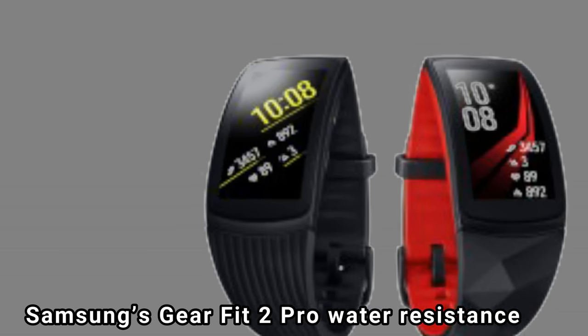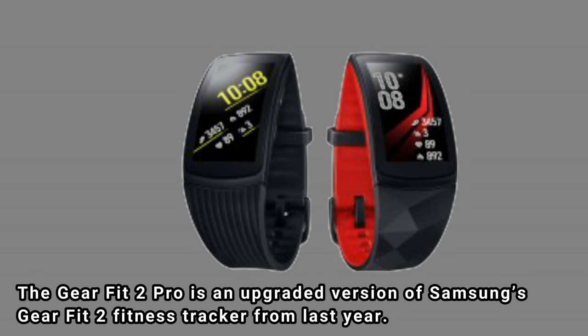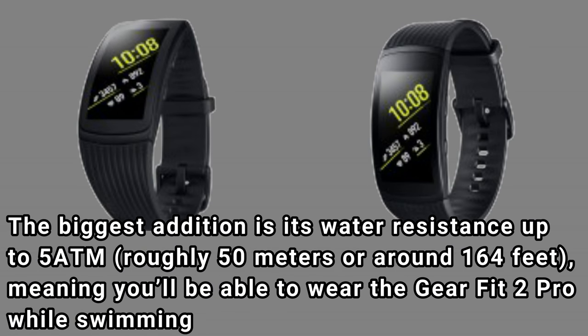Samsung's Gear Fit 2 Pro is an upgraded version of Samsung's Gear Fit 2 fitness tracker from last year. The biggest addition is its water resistance up to 5 ATM, roughly 50 meters or around 164 feet, meaning you'll be able to wear the Gear Fit 2 Pro while swimming.